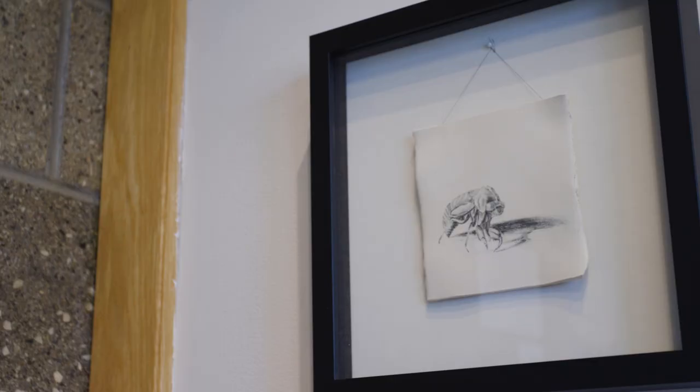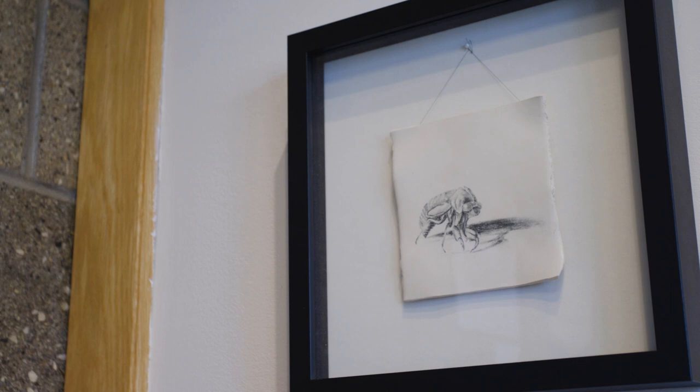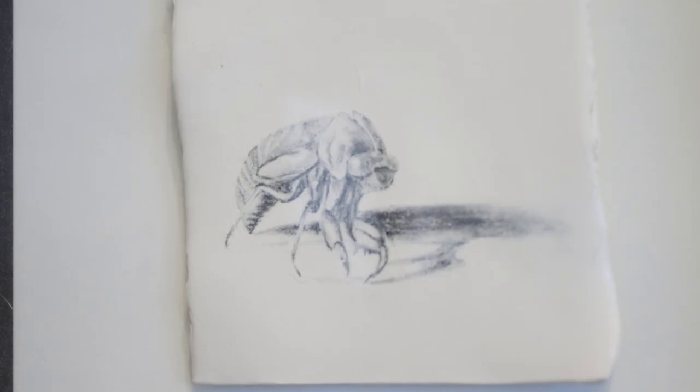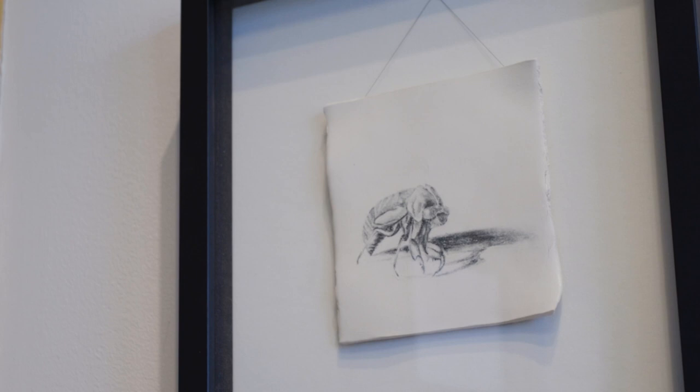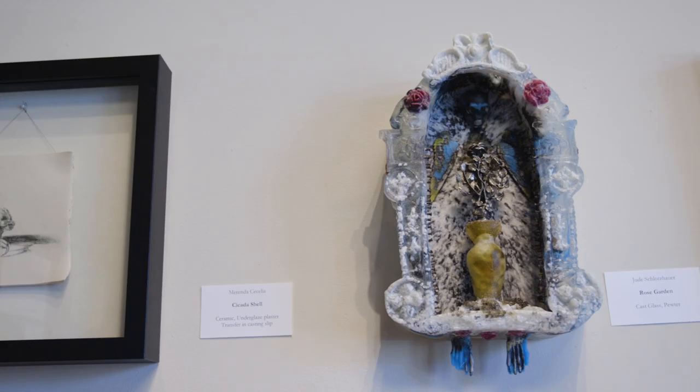The piece right behind me is by Marinda Cecilia, who also teaches basic drawing for the studio school. This small piece might surprise you — you'd probably think it's charcoal on paper, but it's actually ceramic underglaze, plaster, and transfer on cast slip. What looks like a piece of paper is actually ceramic.